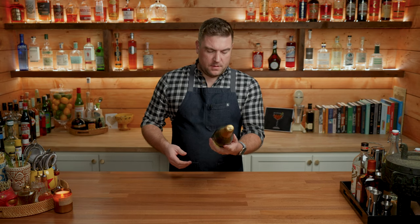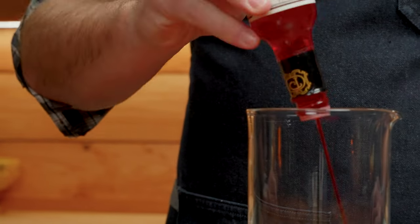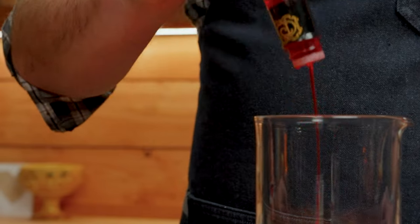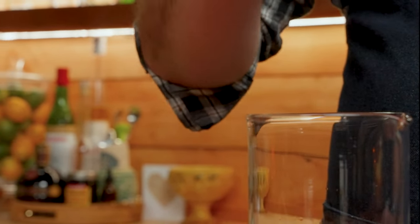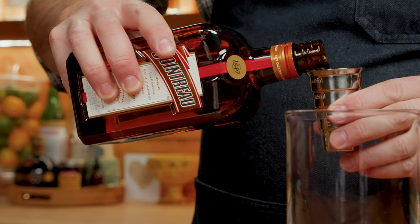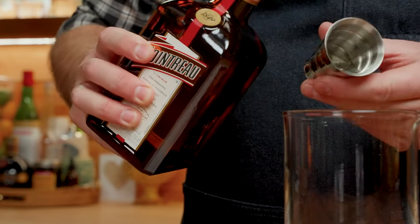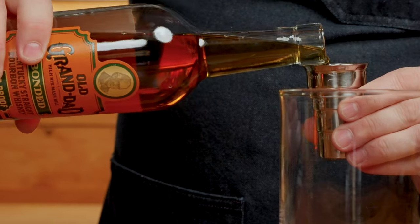I think it's real champagne — yep, made in France. Spared no expense for you strangers of the internet. So let's get to our first cocktail. We're going to build this one inside a mixing glass: seven dashes of Peychaud's bitters, seven dashes of Angostura bitters, half an ounce of Cointreau, and one ounce of bourbon.